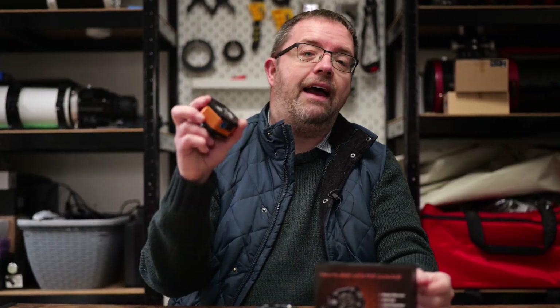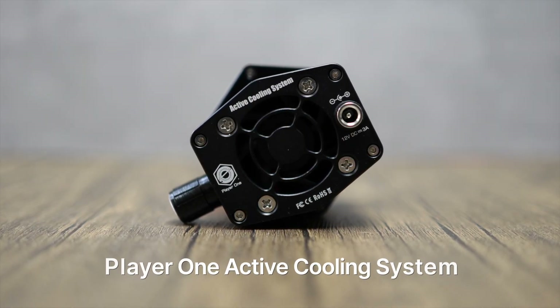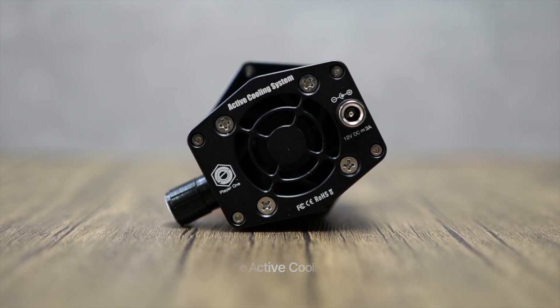The Apollo M-Max already has a basic passive cooling system which is designed to help shift some heat away from the sensor and dissipate it through the camera's body. Player One also sells this cool little powered fan though, which is meant to provide better temperature control and prevent the sensor and camera body getting too hot during longer sessions under the summer sun. I'll link to Player One's website so you can read more about the differences between their passive and active cooling systems — head down to the description below after you watch this video.